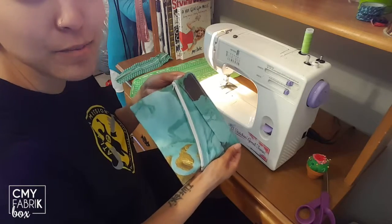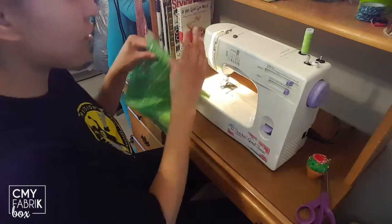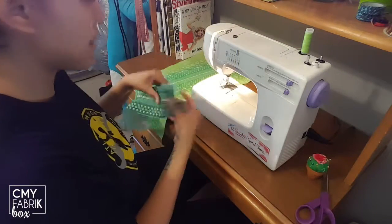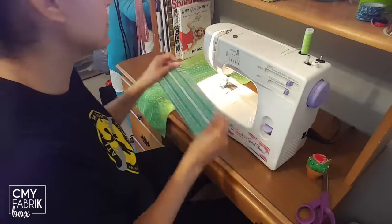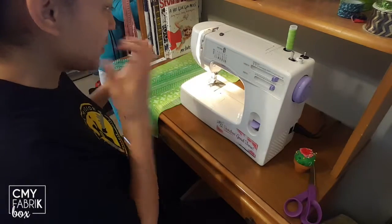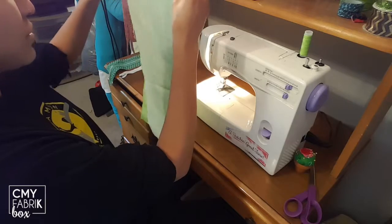I just wanted to make sure that everybody that got their box knows how to make this project. I've already cut out my two pieces of fabric, which are gonna be the front and the back, and this is gonna be the strap that goes across the front. You will also need your zipper. Now that you've got all of your supplies, we are going to get started.